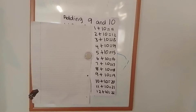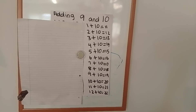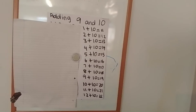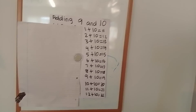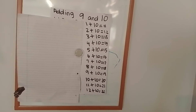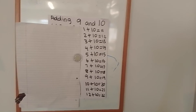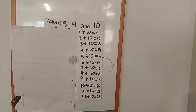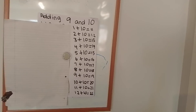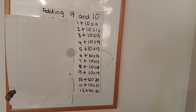Continue using this video to practice until you're able to get them right without looking at the answers, without any help from a calculator, an adult, or an older sibling. In the next video we'll be looking at learning how to add 11 and 12, and after that we'll do some tests. Keep an eye out for the next video. I shall see you all later — have a good day, bye!